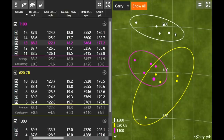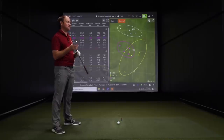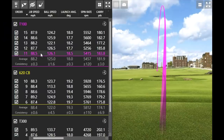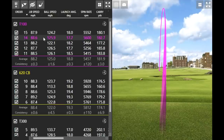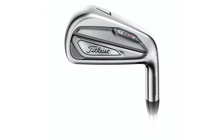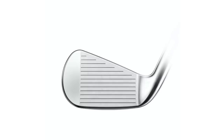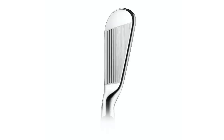The exciting thing with Titleist is they have the T100S. It's in a slightly smaller package but with a couple degrees less loft than the T100. Before hitting it, I'll note I loved the workability of the T100 with that gentle draw. With two degrees less loft on the T100S, I expect it to spin a little less and go about five or six yards further than the T100 — probably around 188 to 190 yards.